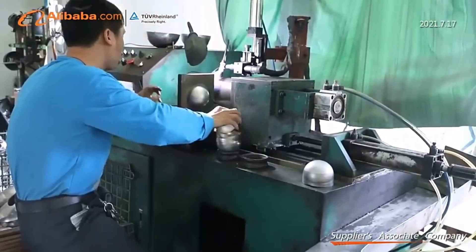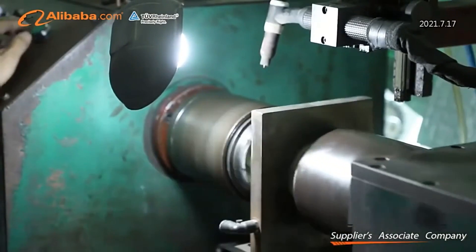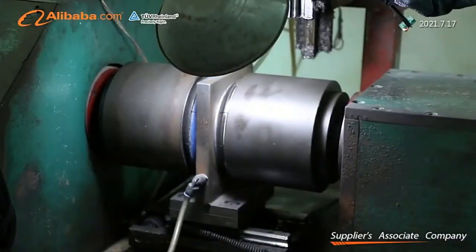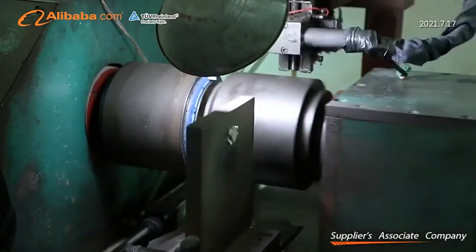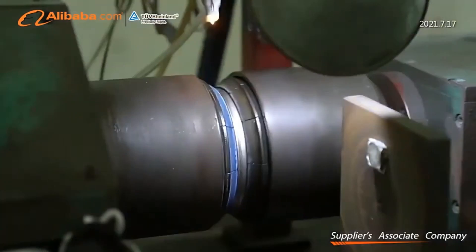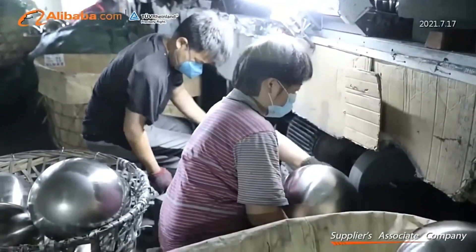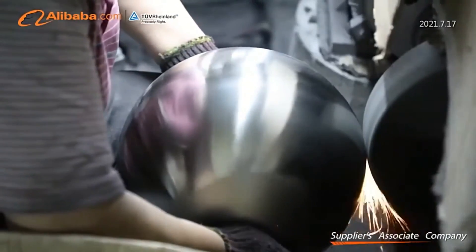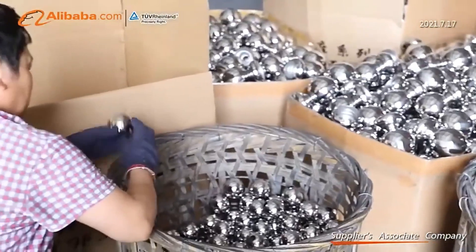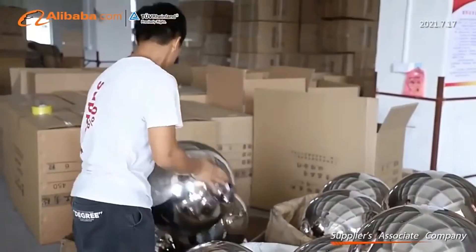Sphere diameters range from 19 mm to 5,000 mm. The stainless steel spheres are widely used for various decorative purposes, including festive decorations such as Christmas and weddings, as well as urban landscaping, park sculptures, and water fountains. These products showcase a fusion of cultural styles, reflecting the company's emphasis on creativity and innovation.